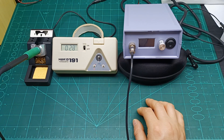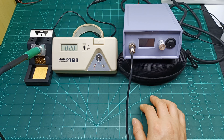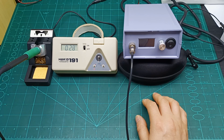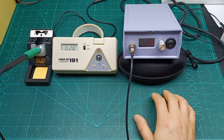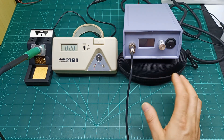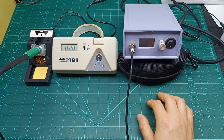Hi guys, and welcome back to another quick video about this soldering station which I built in a previous video. On that video I couldn't manage to calibrate it and run through its menu, so I want to share with you how to calibrate it — if some of you want to build one, you'll know how to calibrate it.